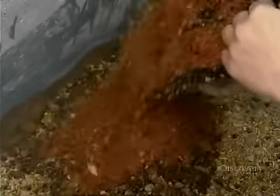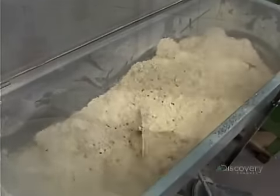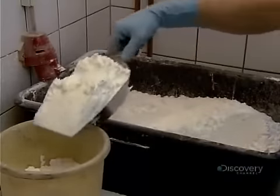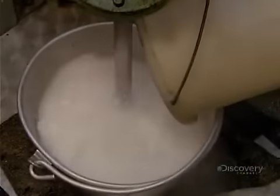They add buckets of the measured ingredients to a mixer and then turn the switch to activate the auger. The auger spirals to evenly distribute all the aromatic ingredients. While that's happening, a worker scoops up something that looks a lot like pastry flour, but is actually a plant-based binding agent. He mixes it with cold water to liquefy the binder.